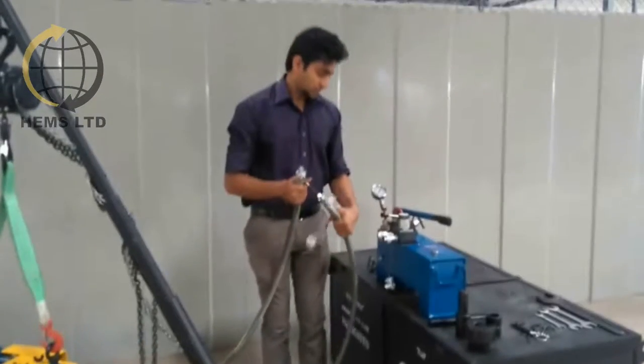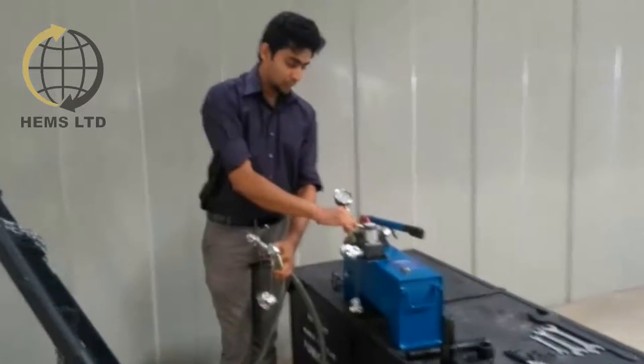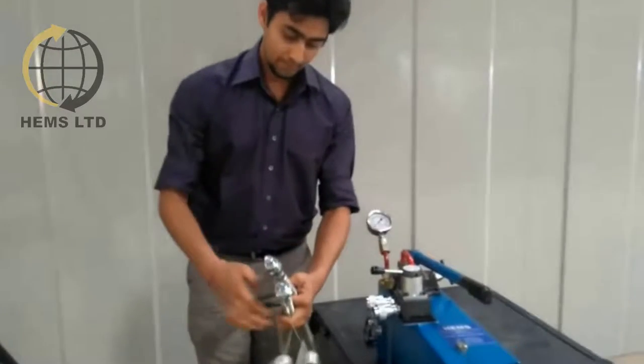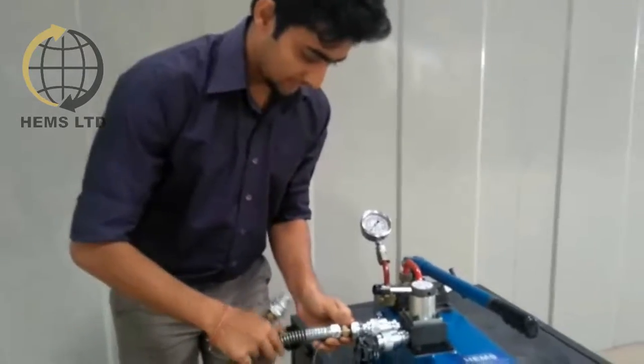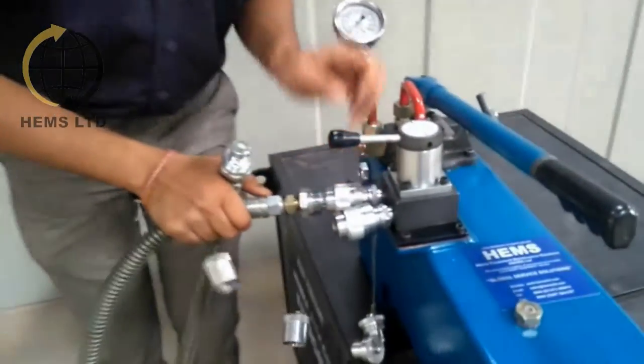One end of the hoses should be fitted to the hand pump with the help of the fitted quick change couplers. Please ensure that the couplers are tightened properly.